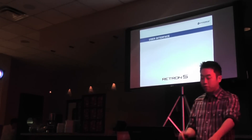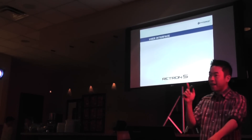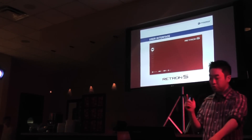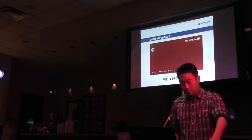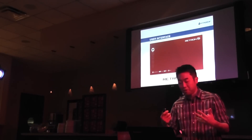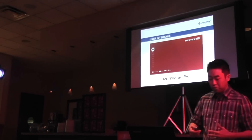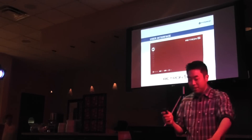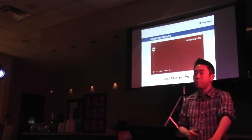When you power on the Retron 5 for the first time, you will notice, like the Xbox and the PlayStation, that the users will be taken to a digital user interface. What this means is that we've created a whole new system menu that will allow users to select which systems they would like to play, as well as access features that we felt were very important to gamers.